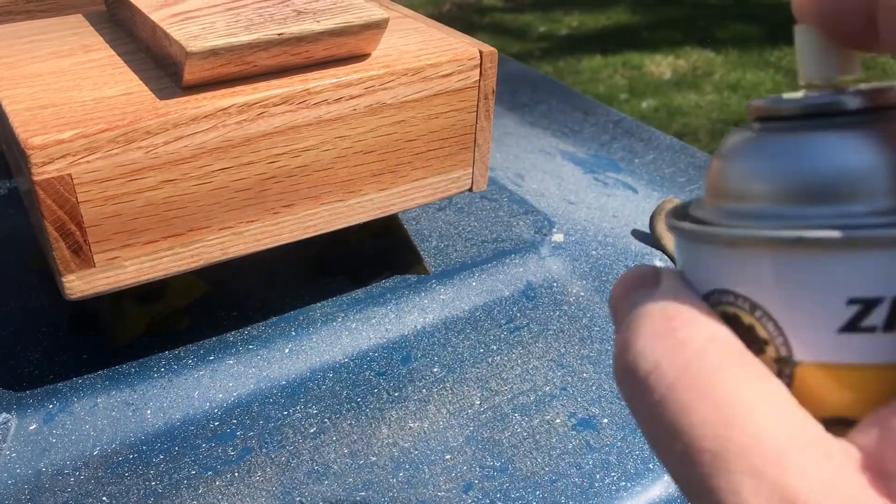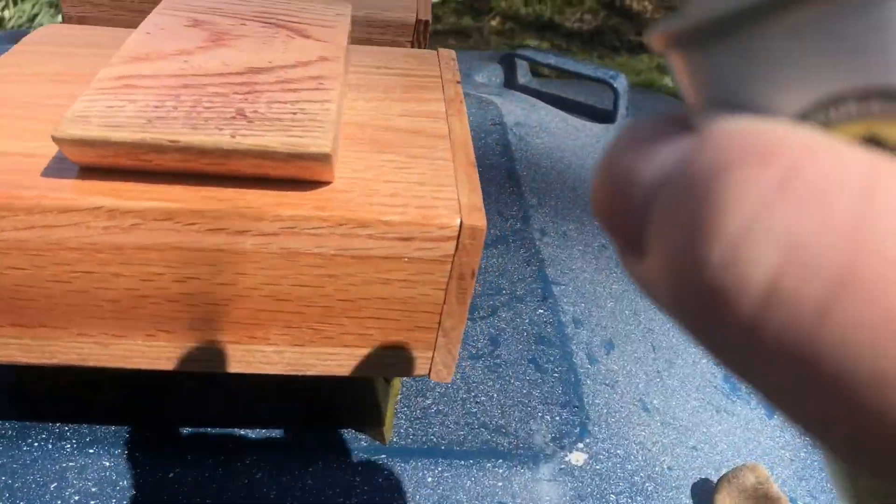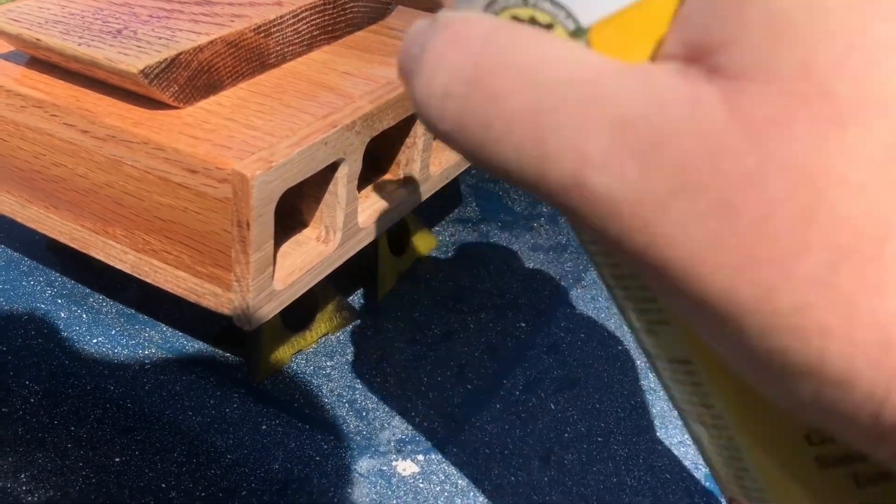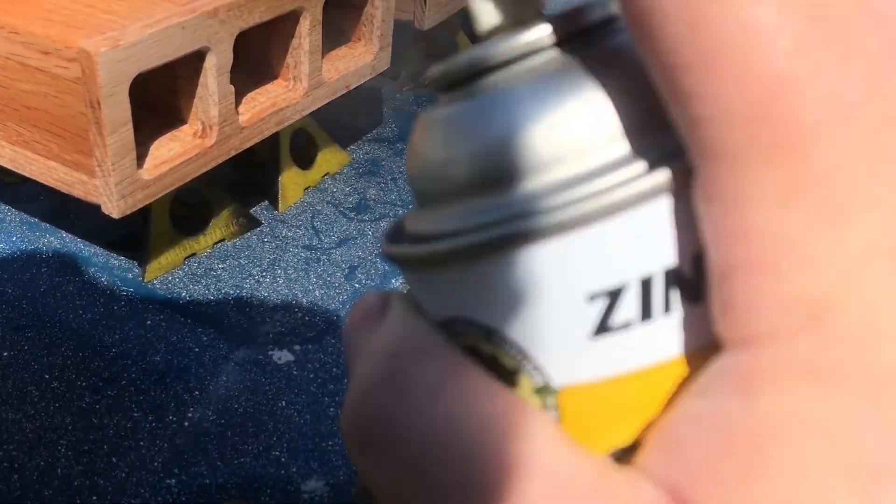Apparently my recording of my routing process didn't record, so now we're moving on to the last step. Here I'm using some spray shellac to just seal everything up and bring out that red oak — it really makes it pop and look beautiful.